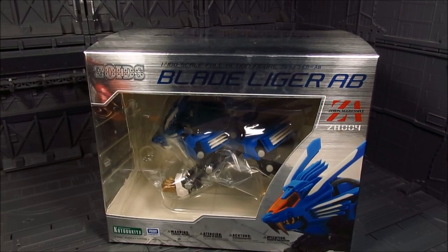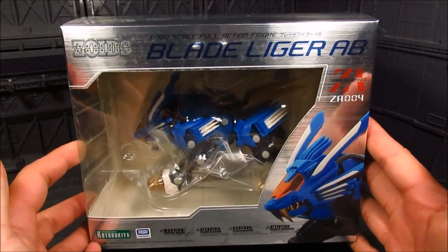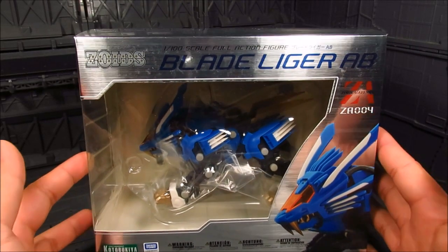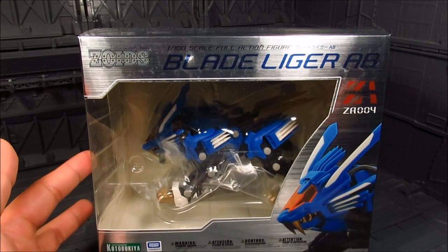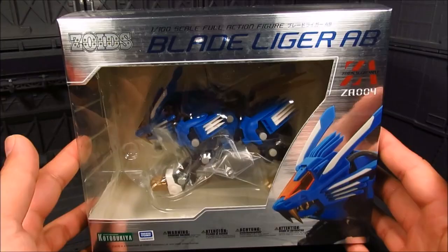Hi guys, my name is Meads. This is going to be a review for Kotobukiya's Zoid Aggressive figure line. We have the Blade Liger Attack Booster, or AB, and this is the fourth release. I'm quite excited for this one. I've been enjoying the Zoid Aggressive figure line — they're great. They're a bit on the expensive side, but it's hard to come across a good Zoid figure, and I think they got it. This is quite nice.